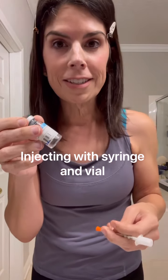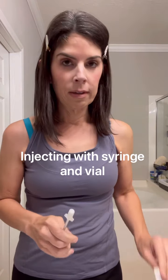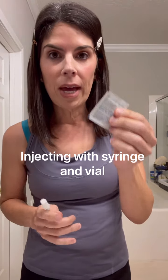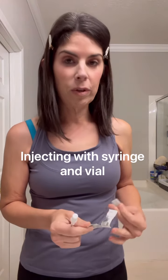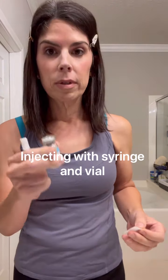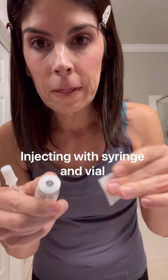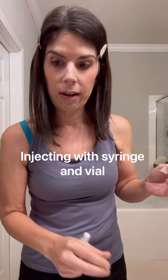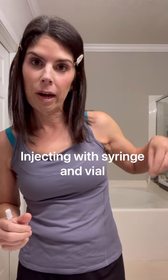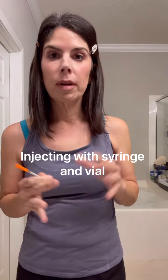Get your alcohol pads — you'll need two for this. The first thing you're going to do is wipe the top of the vial, put it back down, and let it dry. Throw that alcohol pad in the trash.